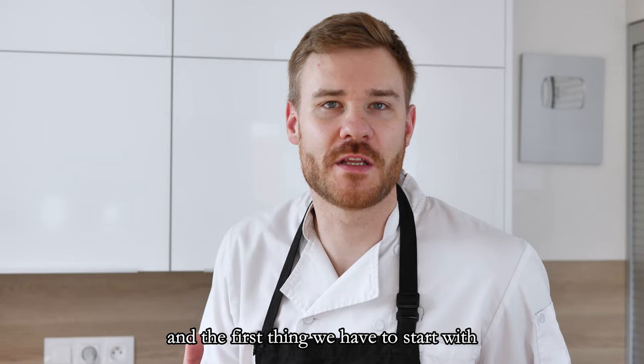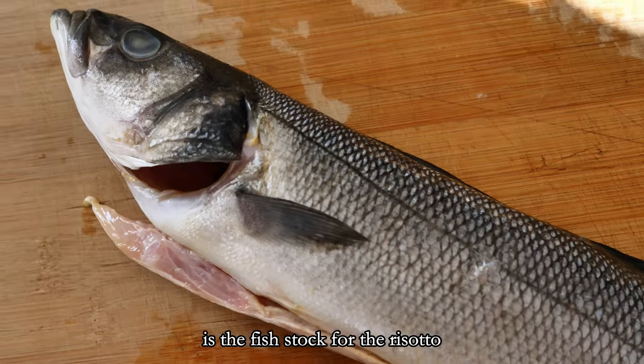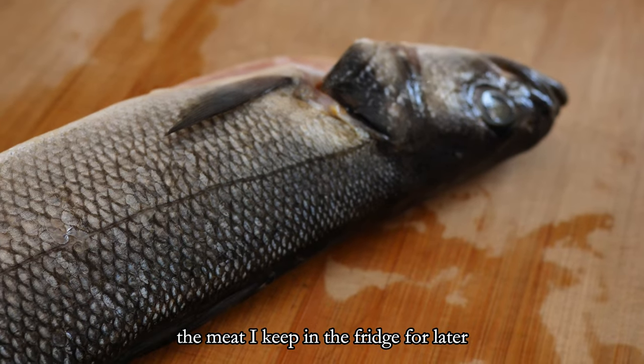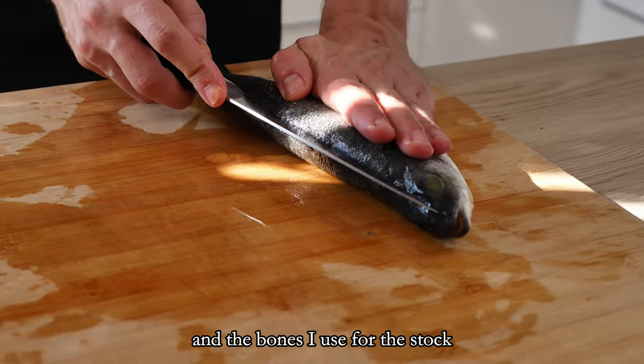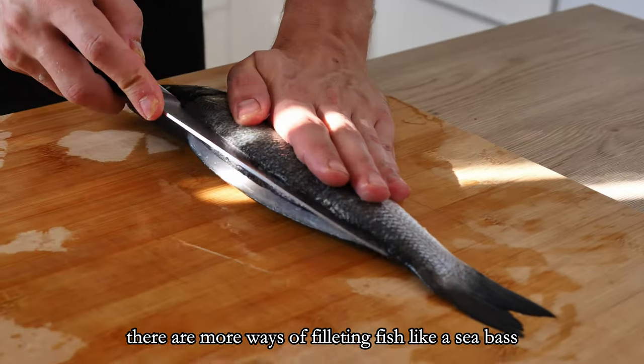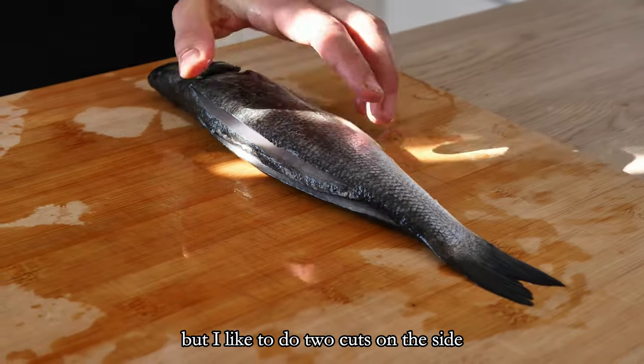The first thing we have to start with is the fish stock for the risotto. So I will fillet the fish — the meat I keep in the fridge for later and the bones I use for the stock. There are more ways of filleting fish like a sea bass, but I like to do two cuts on the sides.